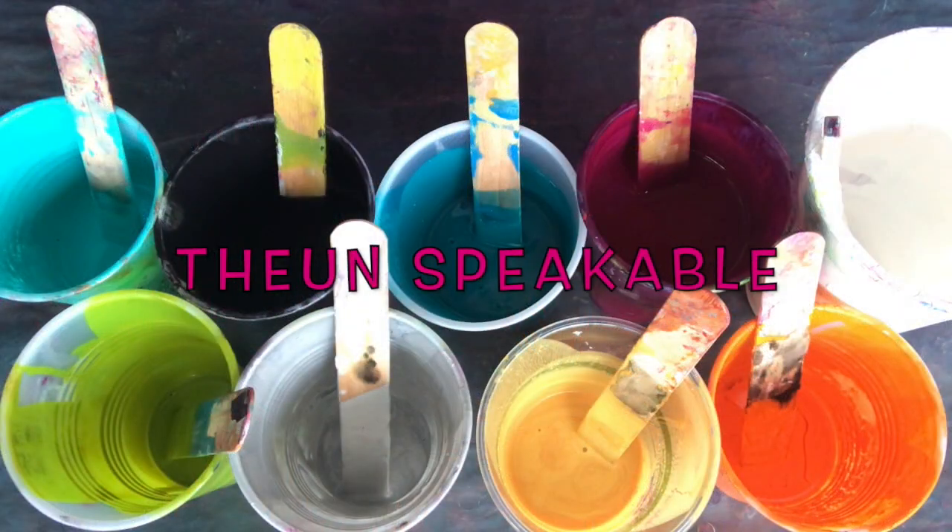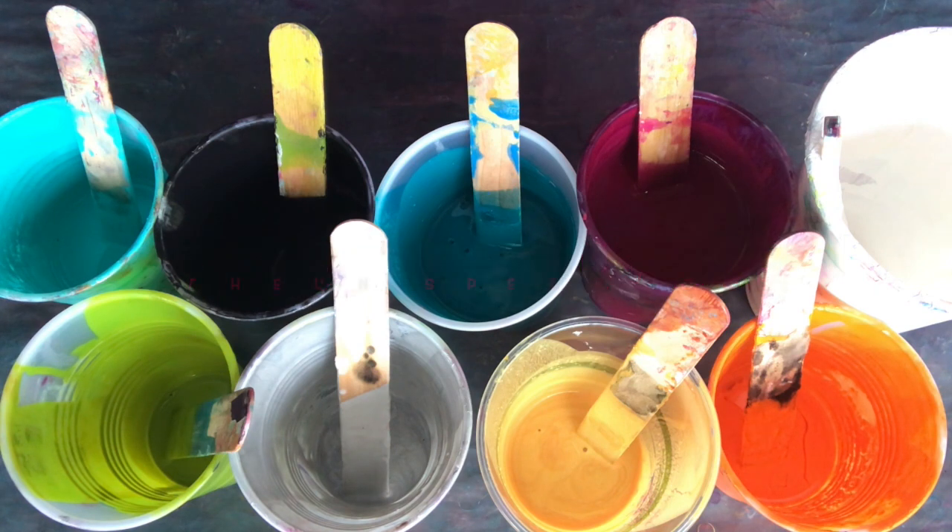Hello everyone, this is The Unspeakable at Innerscapes Art Studios and these are the colors I'm using today.